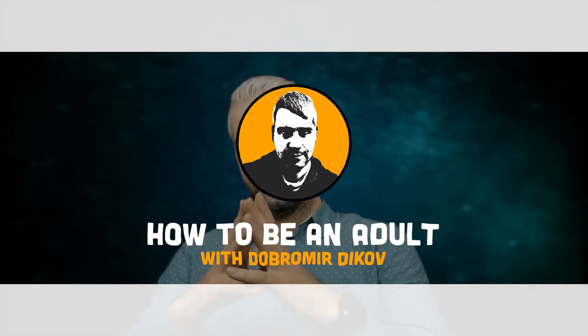Hey guys, welcome to another episode of how to be an adult with me. Today we're talking about how to embark on a journey in creating your own comics.